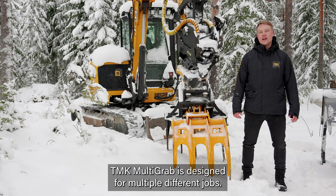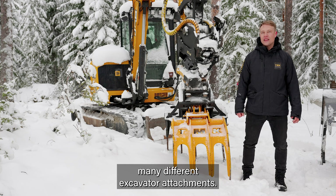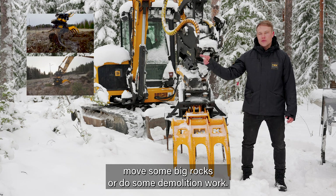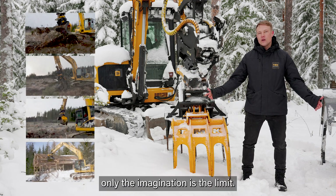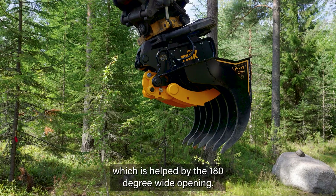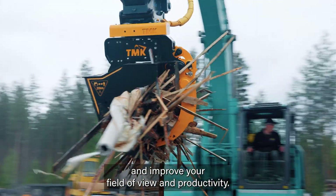TMK multigraps is designed for multiple different jobs. The original idea behind the product was to replace many different excavator attachments. With multigraps you can pull up stumps, harrow the fields, move big rocks, or do some demolition work — basically only the imagination is the limit. The most important feature is the versatility of the product, which is helped by the 180-degree wide opening, so you can grab larger objects and improve your field of view and productivity.